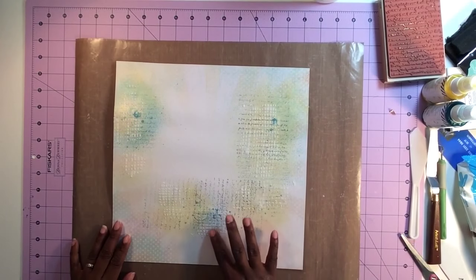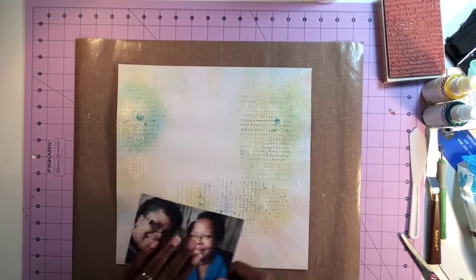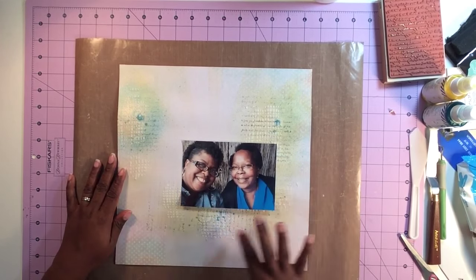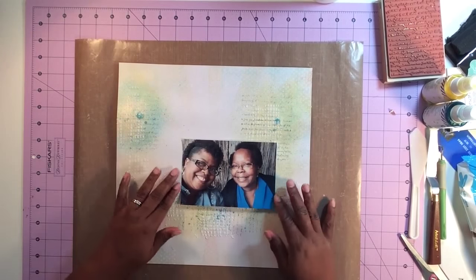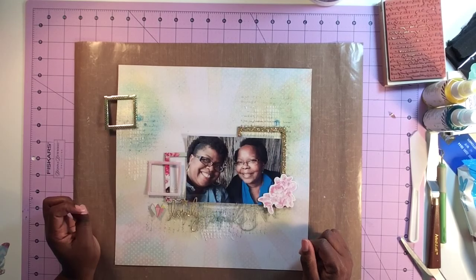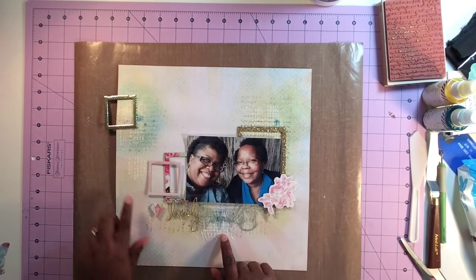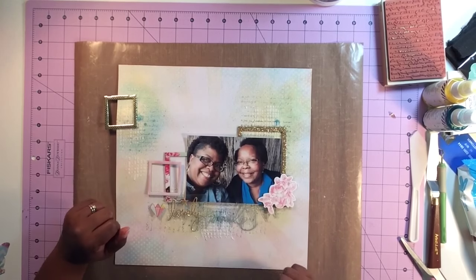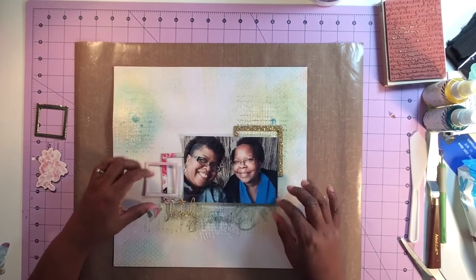Everything is dried up and we're good to go. I'm going to position my photo — when I use mixed-media on a layout I want to be able to see all that beautiful mixed-media. I can see all the texture of the modeling paste and all the mist, and it goes really pretty with the photo. I'm going to speed up the video so you can watch me get the layout all together, then I'll show you the finished product and slow it down to walk you through the page.